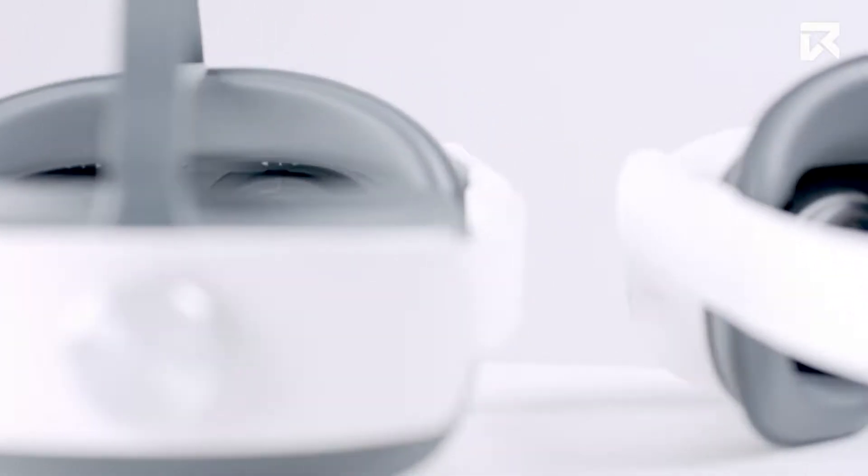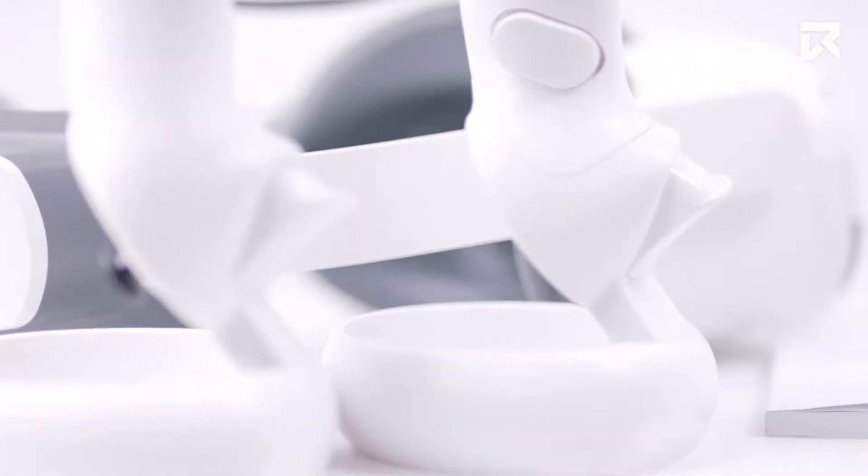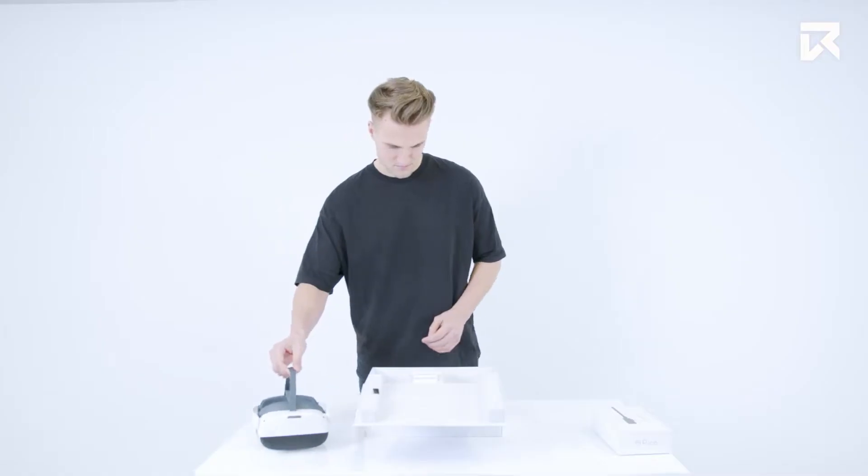In this video we will cover the basics to get you started with your new headset. Let's first take a look at what is inside the box.